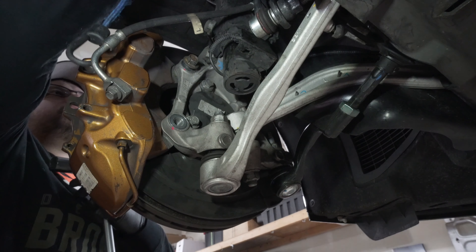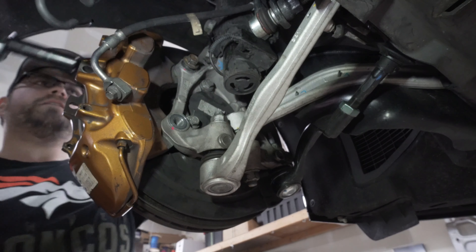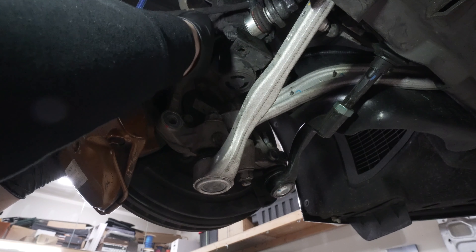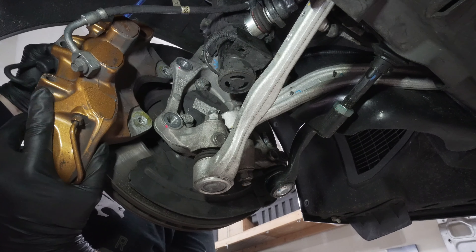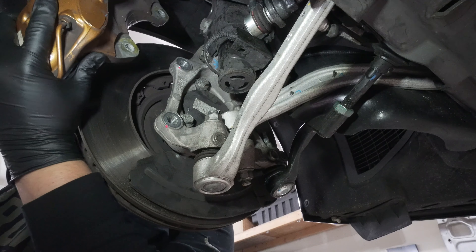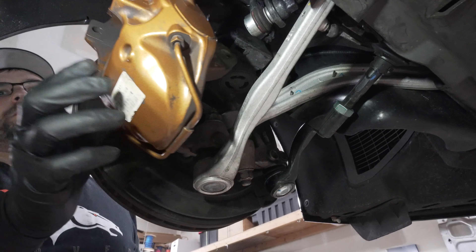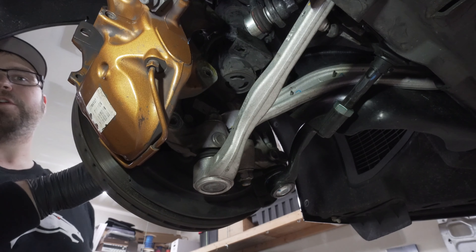Before we remove the top bolt, I'm going to get a bungee cord ready. Pull your brake caliper back and hang it off to the side for now, then move over to the brake rotor.